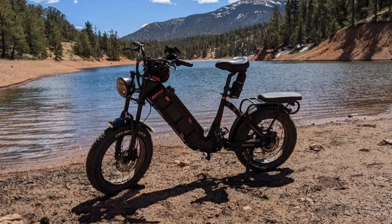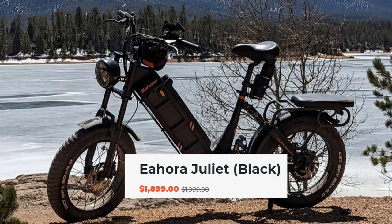I review a lot of bikes and I love when I get a chance to review one that's novel — something unique. Here we have the Eahora Juliet for $1,899, and this bike has some very interesting features.